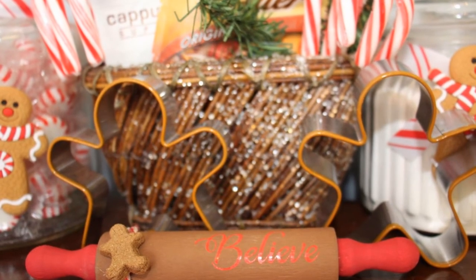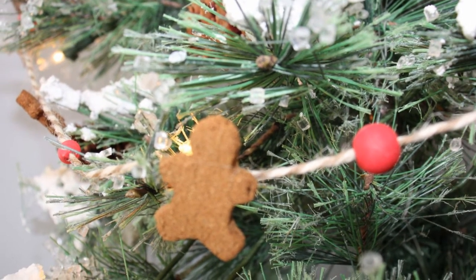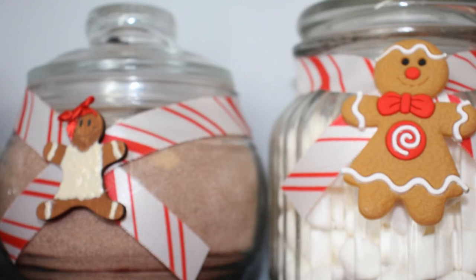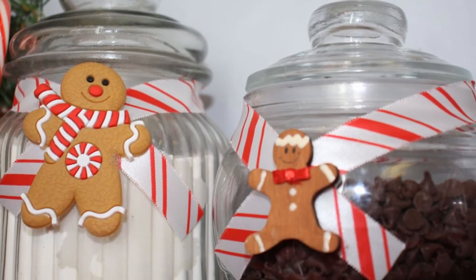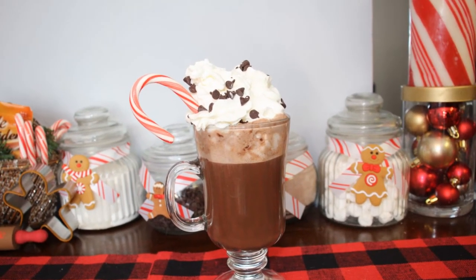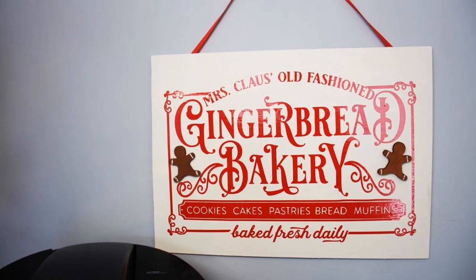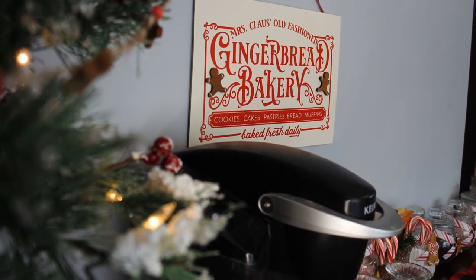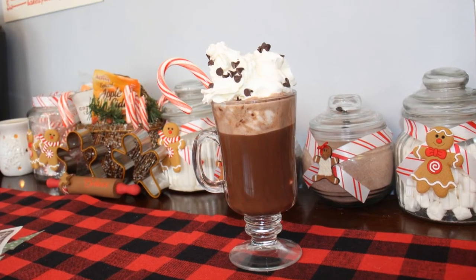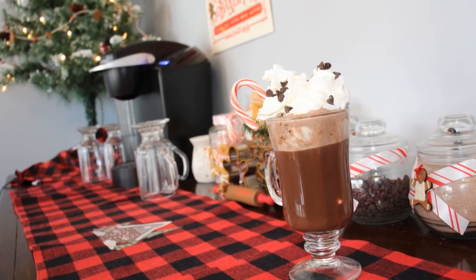For that jar over there, all I did was glue a couple of those on an old pickle jar and put some ribbon around there. Here's one more look at everything. Don't forget to subscribe to my channel and like and leave me a comment. I appreciate each and every one of you more than I can possibly express, so thank you so very much for watching and I look forward to reading your comments and talking to you soon.